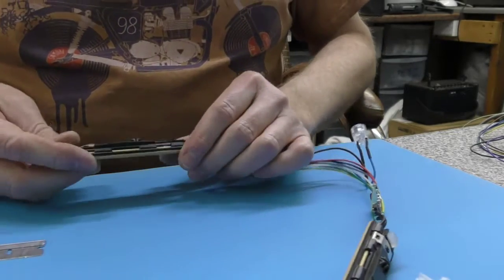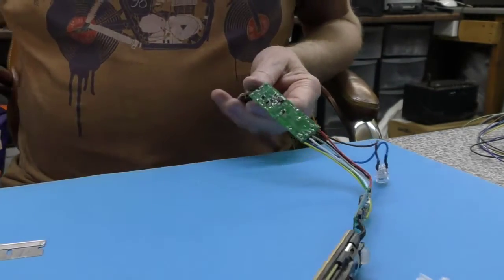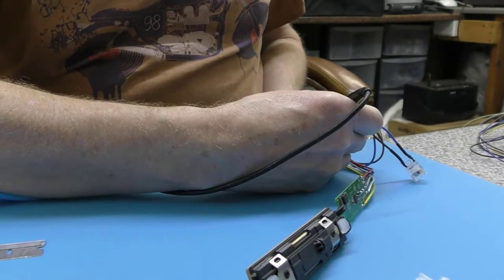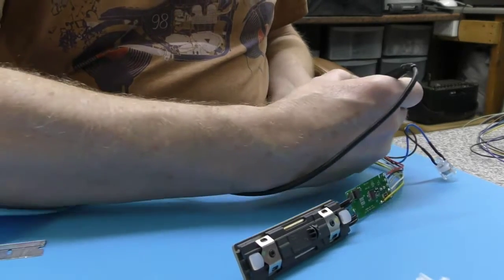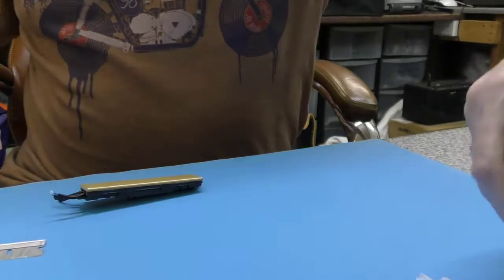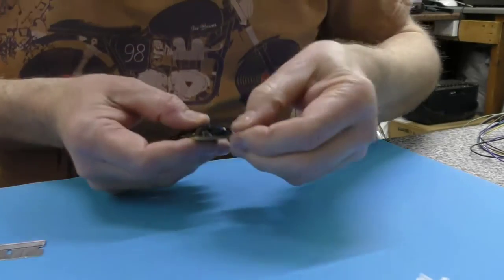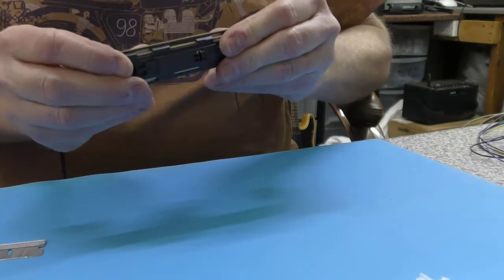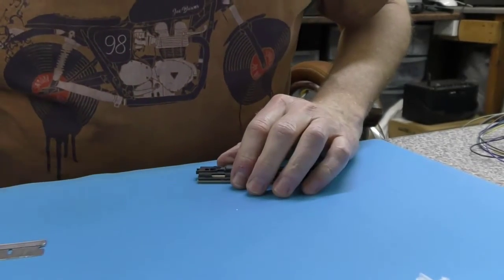I think what we'll do is just unsolder this — that might be the easiest way to go. I've just unsoldered that one. The wires and the blue inner insulation look very much like the original Gold ones, but that plate is just not budging. It's definitely clipped in place in the middle like the Gold, but I don't understand why it is not moving.